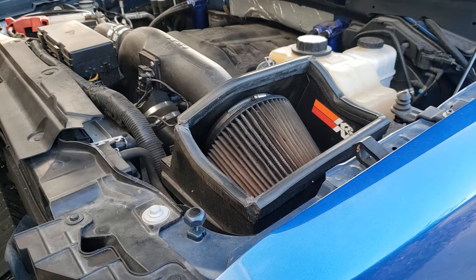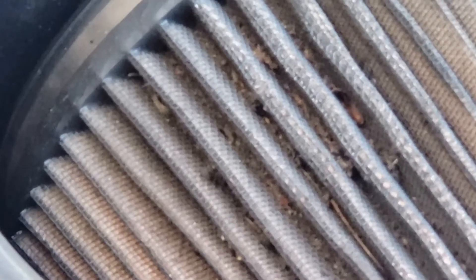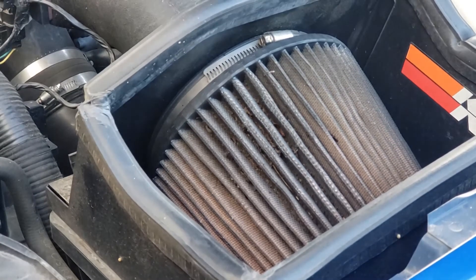One of the main problems I have with this filter is — look closely — it's full of bug guts and material. Now this not only affects our filtration, it also affects our airflow, and I've got something to fix that.